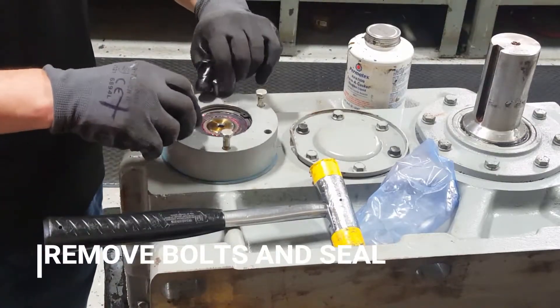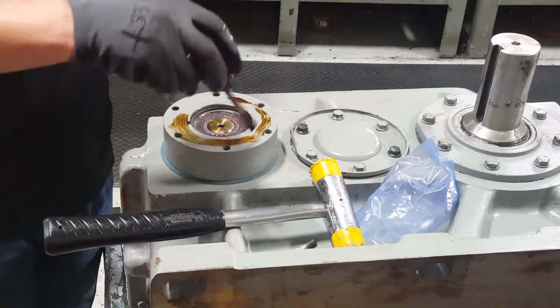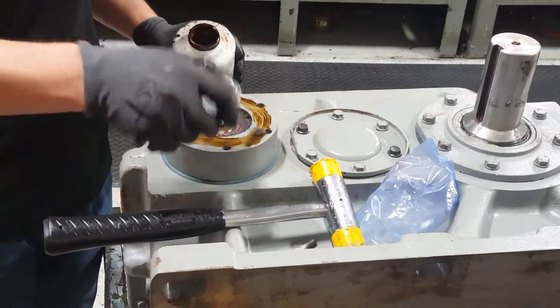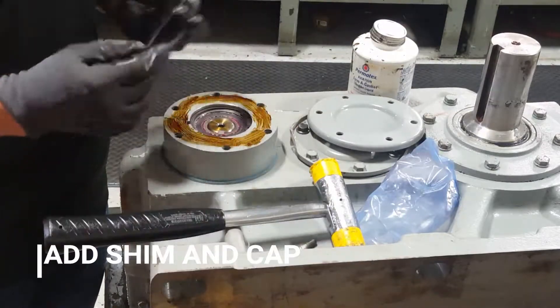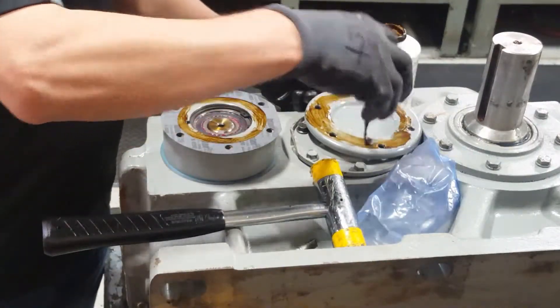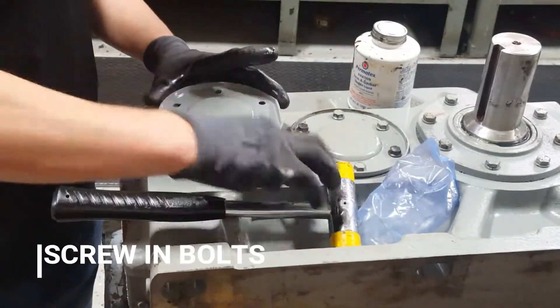Remove the bolts. You will then need to apply more Permatex and grab the cap cover to seal it to the face of the gearbox. Make sure you have Permatex on both the cap cover and the face, and start to reinsert the bolts.